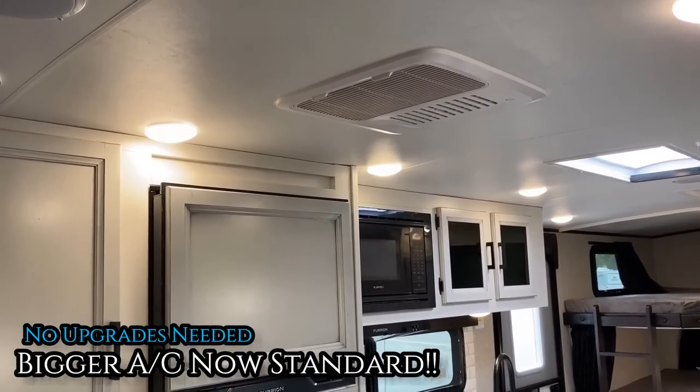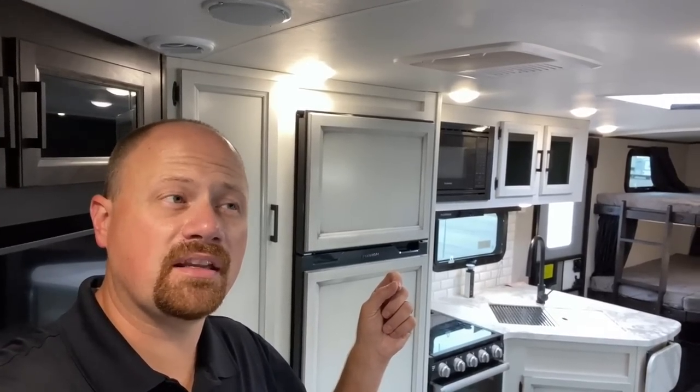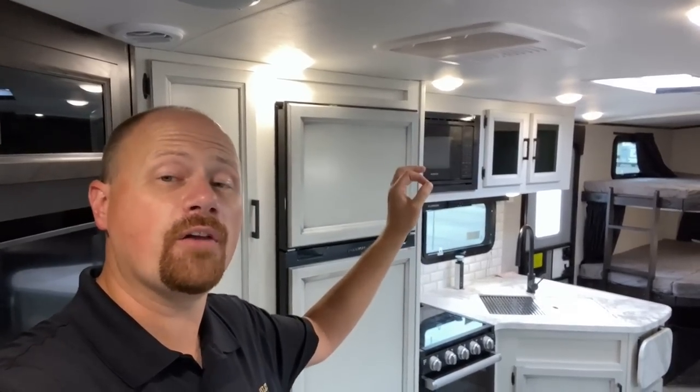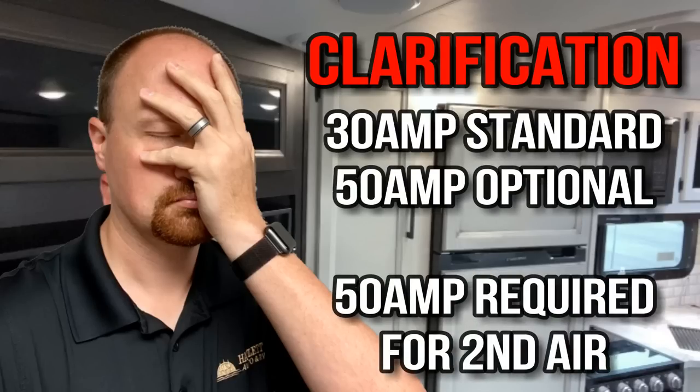Let's talk air conditioning. No longer do you have to choose between a 13,500 BTU or 15,000 BTU air conditioner. All Jay Feathers and all White Hawks only have one size, but they're all a Furion 14,500 BTU — so by default they're all using bigger air conditioners. This is 50-amp and you can get a second AC if you sacrifice the ceiling vent in the bedroom.